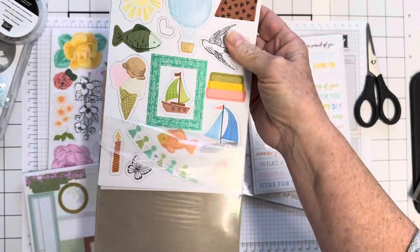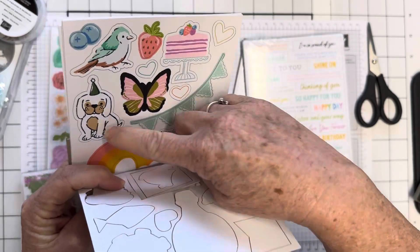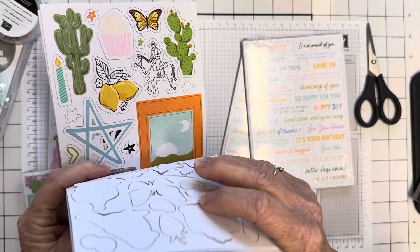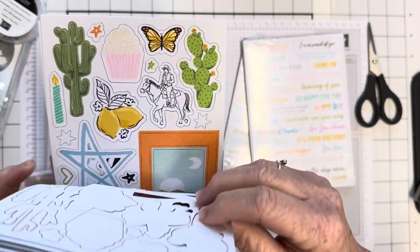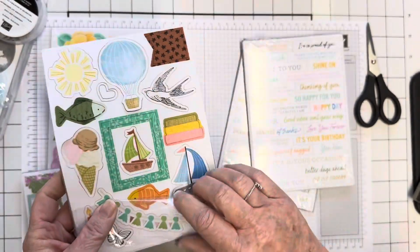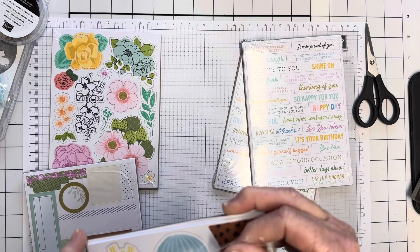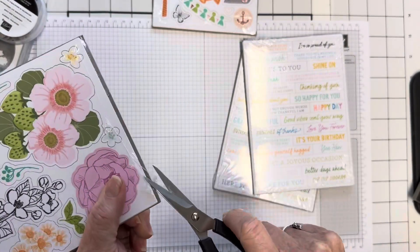This one is called Something for Every Occasion ephemera pack. Opening it up — it's got ice cream, fish, boats, books, birds, balloons, a cute dog, a cactus, lemons, stars, frames, cupcakes, butterflies, wreaths, cats and dogs. There are two of each — that's brilliant! I am absolutely loving these. I've been waiting a very long time for Stampin' Up ephemera. It's great because you don't need a die cutting machine.